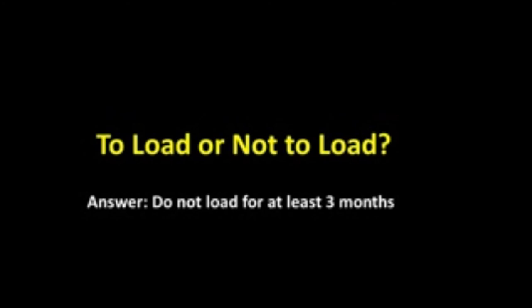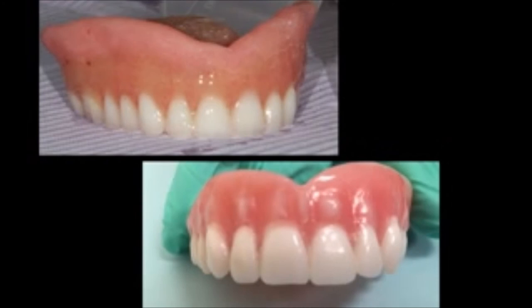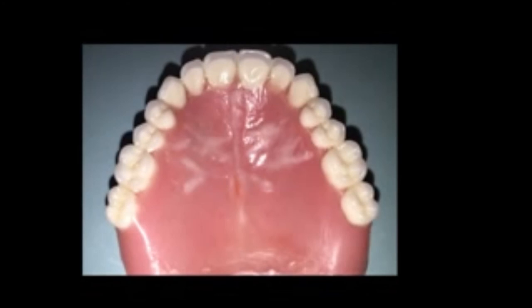So the question — to load or not to load — the answer, in my opinion, is do not load for at least three months. This was the treatment denture, and this was the final denture. Yes, there was a little relapse in the posterior area — perhaps we did not go as far apically as we wanted to. But this is the new denture, and notice the size of the teeth as well. The lower denture with the attachment for the implant, and the maxillary denture.